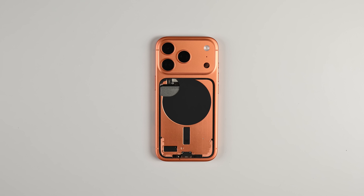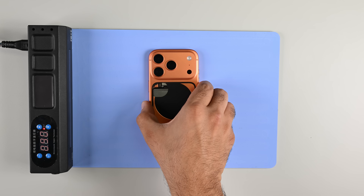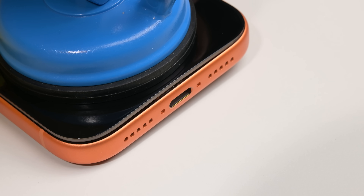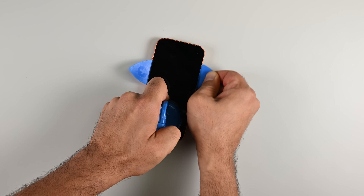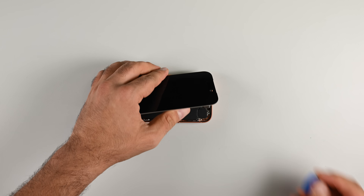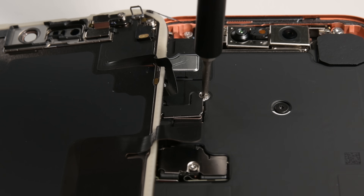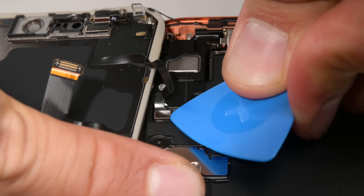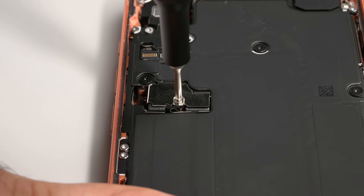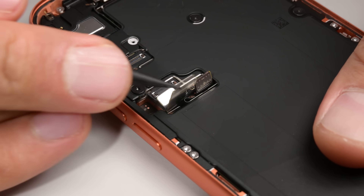To get at the battery properly, we need to remove the display — and I don't love that. So back on the heat mat it goes. After several minutes of heating, I lift the display using my heavy-duty suction cup. It's connected by just two press connectors to the logic board. We're getting closer to that battery — I'll disconnect the battery cable plus two other press connectors.